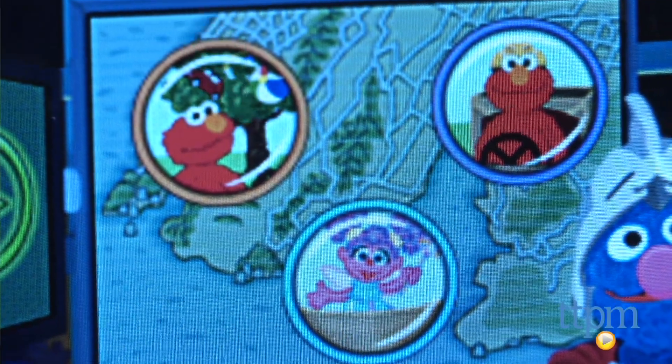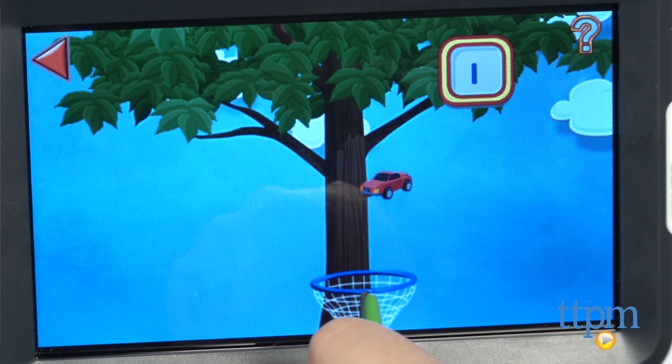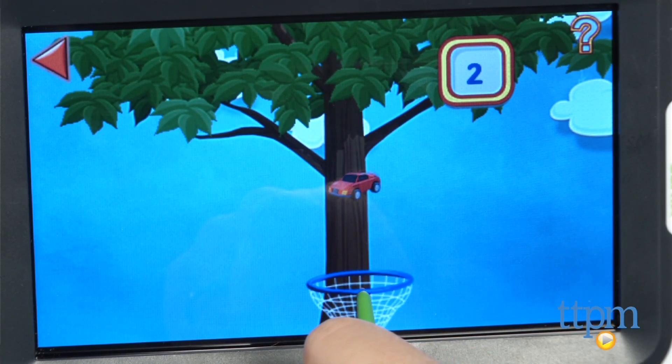Kids are asked to help Grover with three missions. In one mission, they rescue Elmo's toys from a tree while learning about levers and weights, and then practice counting while catching the toys.